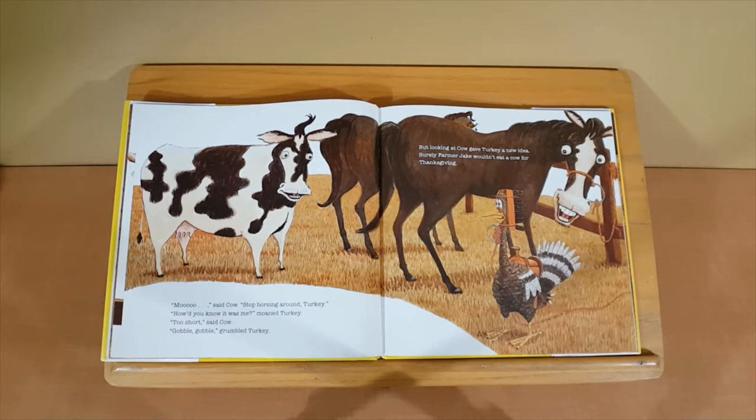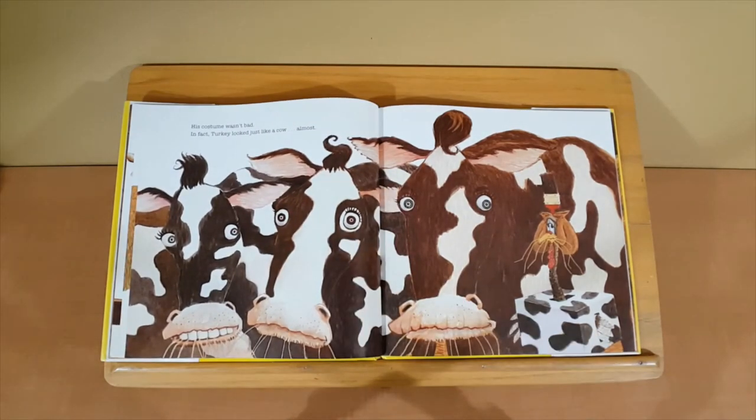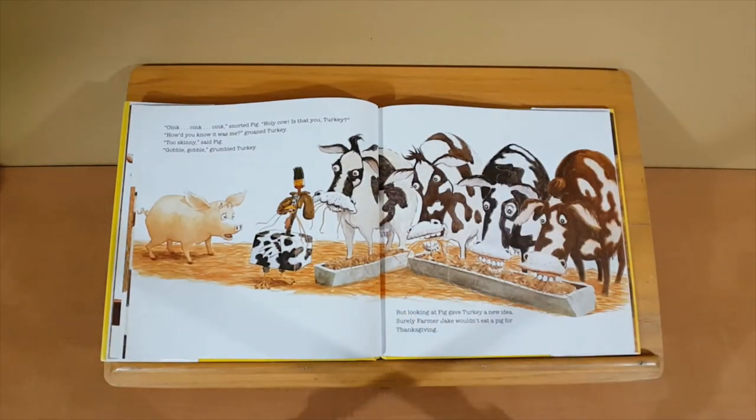But looking at Cow gave Turkey a new idea. Surely Farmer Jake wouldn't eat a cow for Thanksgiving. His costume wasn't bad. In fact, Turkey looked just like a cow. Almost. Moan, moan, snorted Pig. Holy cow! Is that you, Turkey? How'd you know it was me? groaned Turkey. Too skinny, said Pig. Gobble, gobble, grumbled Turkey.